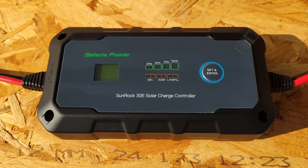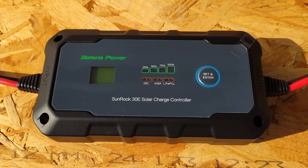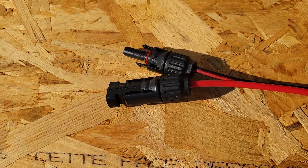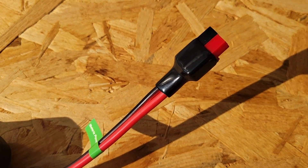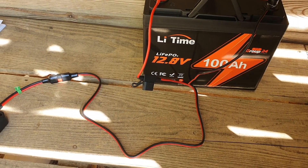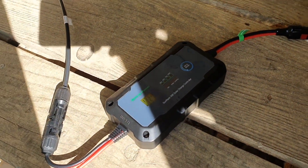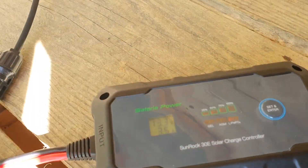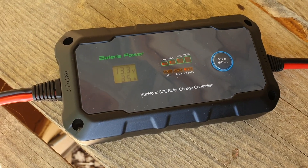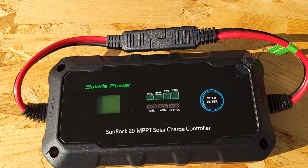Thanks to the design of the enclosed ABS plastic keeping all the internals safe, these are actually completely waterproof and sealed. From what I've researched, they do a pretty good job of keeping themselves cool as long as you keep them in the shade and don't leave them in the sun. The main benefit is that they are way smaller than larger 40 to 60 amp charge controllers — really quite compact and very portable. So if you're using a small setup or wanting to save space in your RV, these are definitely worth a look.